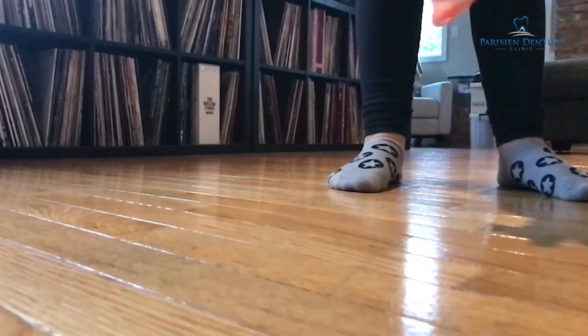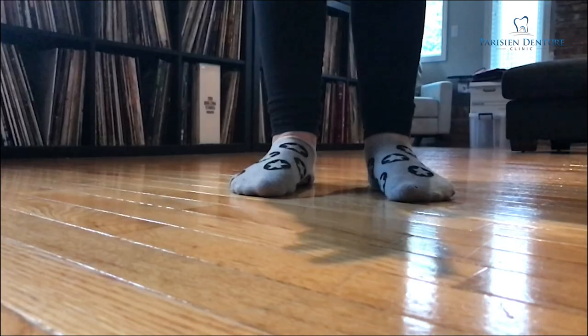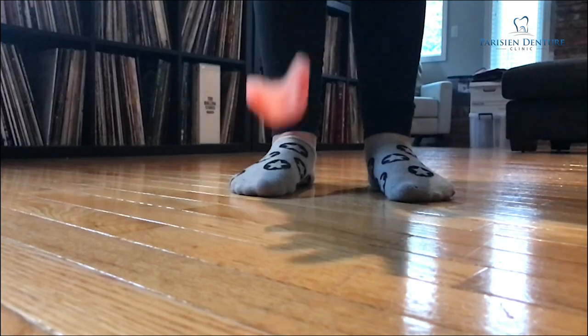The first thing I'm going to try is just dropping the denture on the ground, because that's something that happens quite often. Since I am at home today, I'm going to have my daughter help us out. Dropping a denture on the ground is probably one of the most common reasons I hear how somebody had broken their denture.